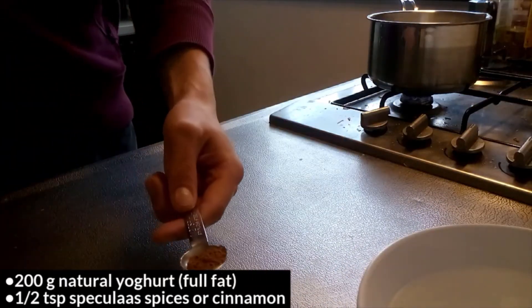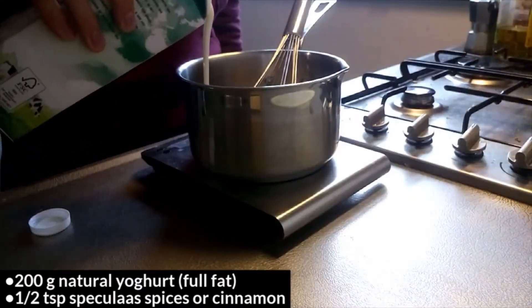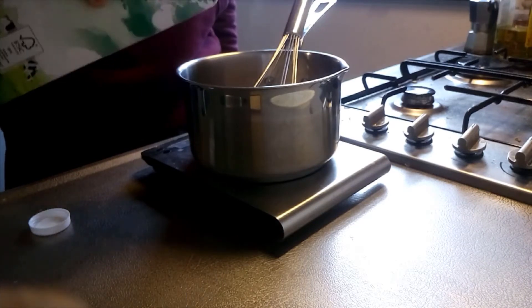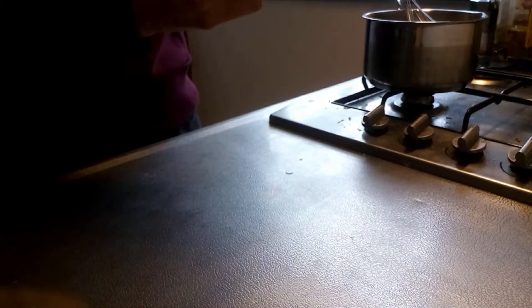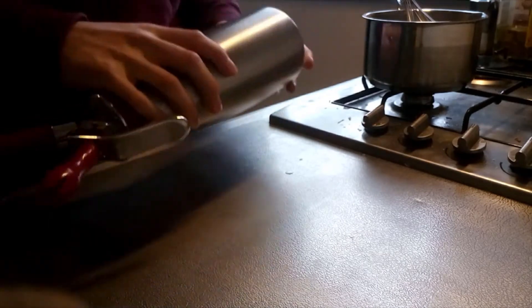Mix the speculaas spices with the yogurt, then mix the yogurt and cream mixtures together and transfer to a whipping siphon. Load it with one cartridge of nitrous oxide and shake well. Leave in the fridge for at least a couple of hours or up to a few days, and shake well before use.